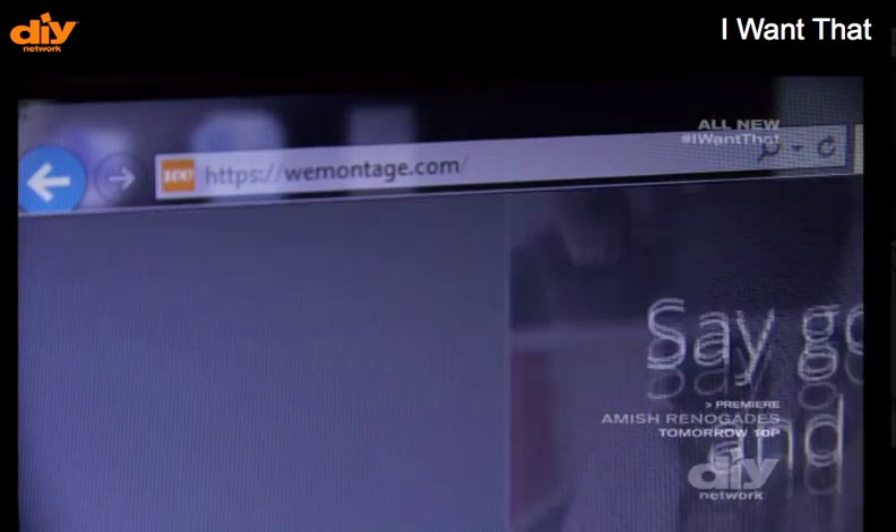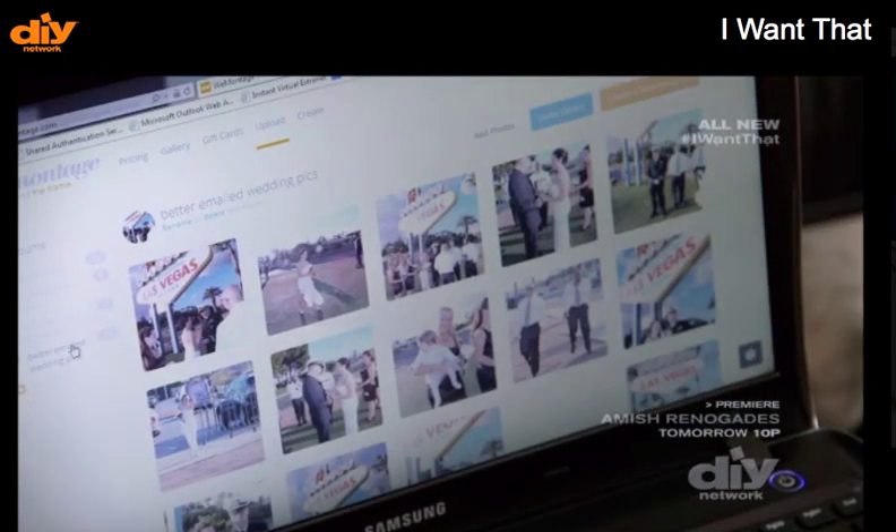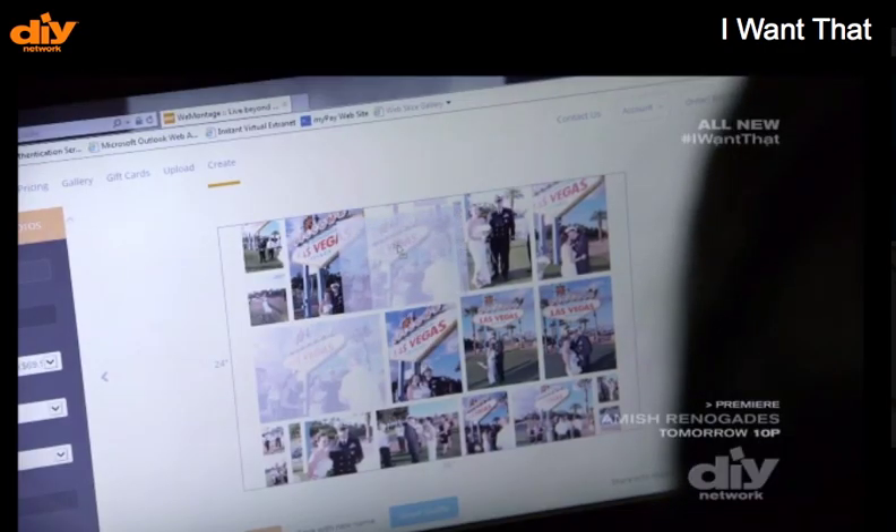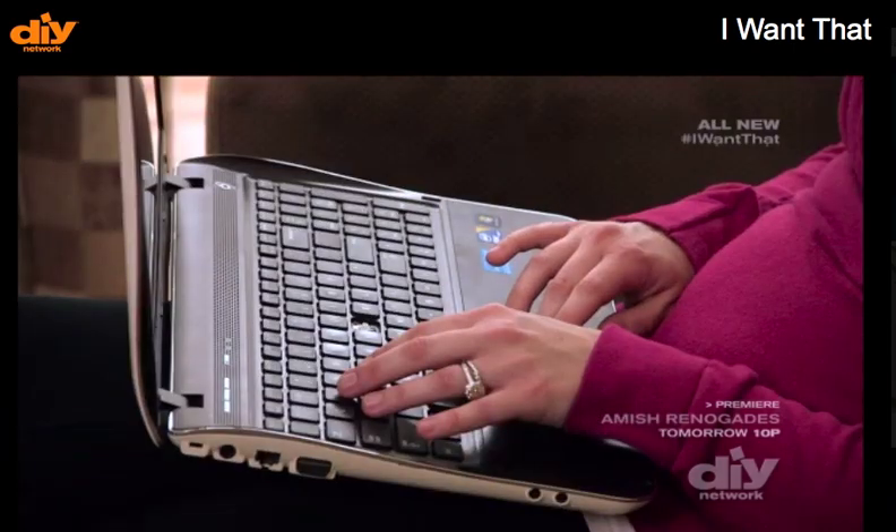Their website walks you through it — upload your photos and create your own personal wonder wall. You can arrange them into different formations that you want, you can get different sizes, place the order, they print off, and it ships within two to three days.